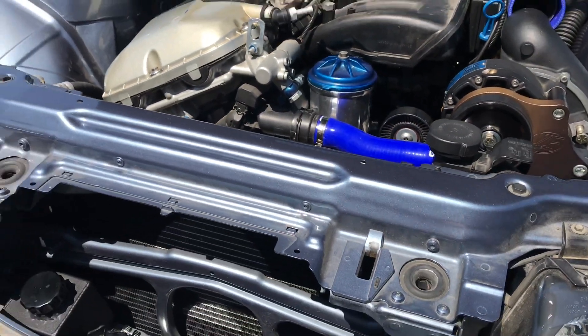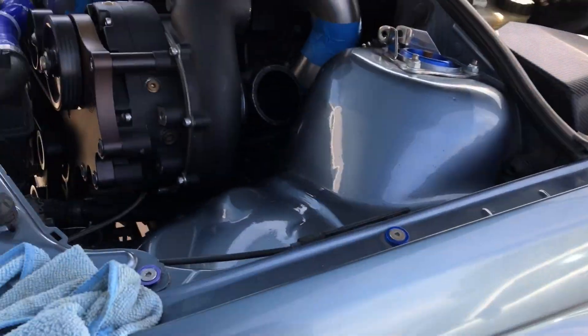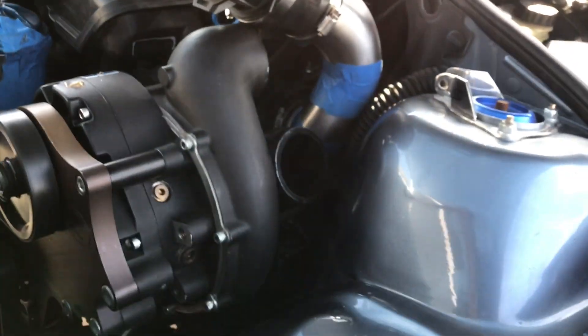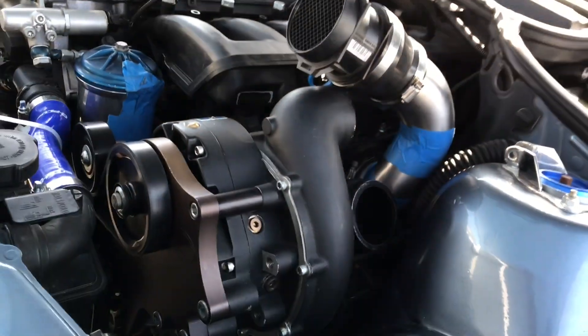Let's hear it! All right everybody, we got it started on the first crank. This thing is a monster - let me show you.